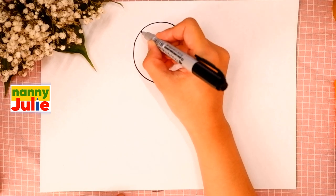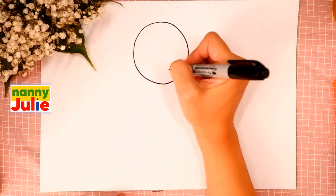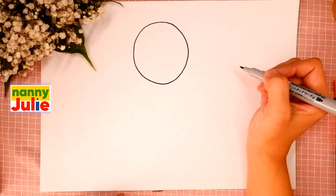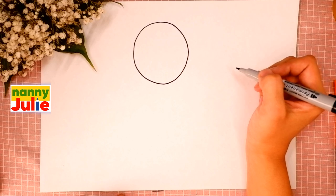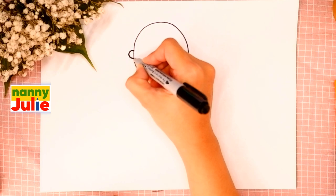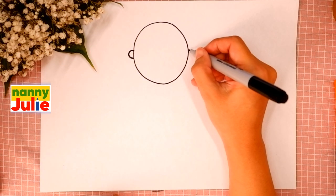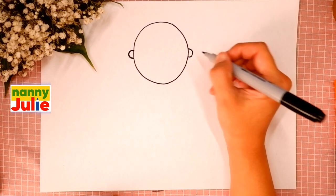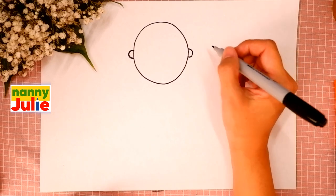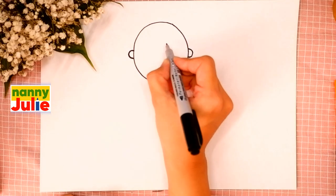Curve down, up and connect — a curve. The next step is her ears. Draw a C-shape on the left side and a backward C-shape on the right side. Then let's draw her hair — draw a straight line inside the circle.